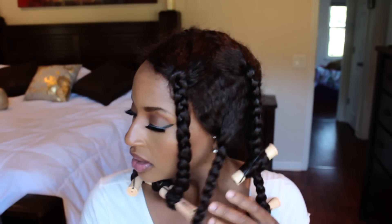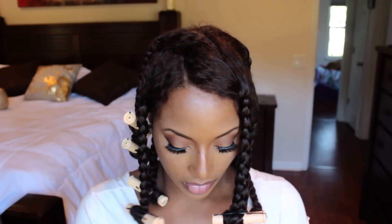Alright, the hair's dry! Didn't take long at all. I'm using some Pomegranate Passion Hair Elixirs from Ali K Naturals. Hi Rochelle!